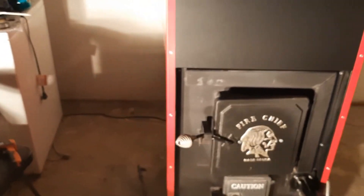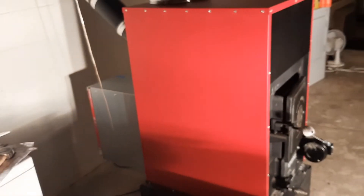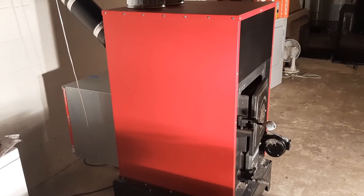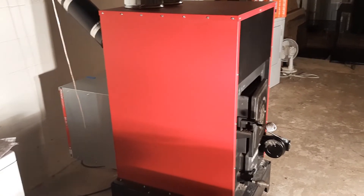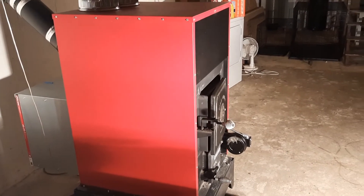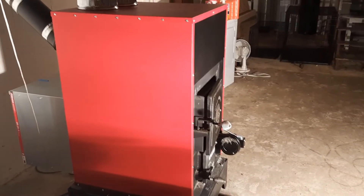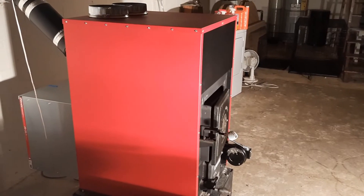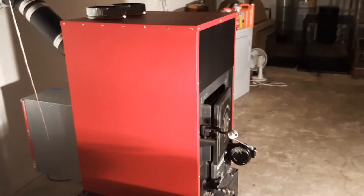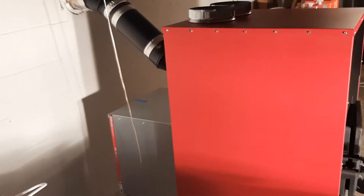It really wasn't too heavy. I had an appliance cart and a couple of guys help me, but to be perfectly honest, I probably could have gotten it in here by myself. I did use the tractor to get it as close to the basement door as I could. Once we got it on the appliance cart, it was really easy to move around. If you don't have an appliance cart, I would highly suggest you get one.